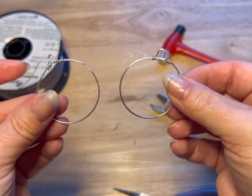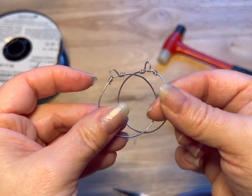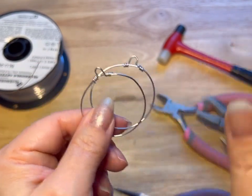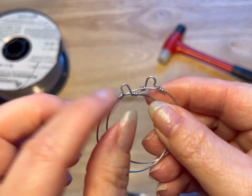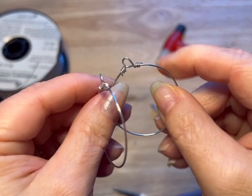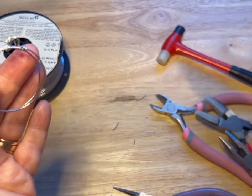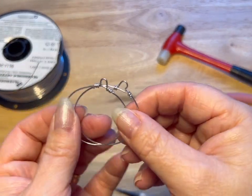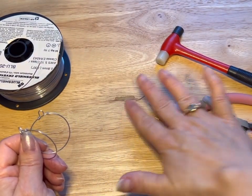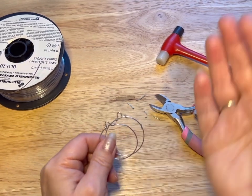And that's how you do that, guys. Now you can do your threading along there. Thanks so much for watching — don't forget to hit the like and subscribe. Practice these and you'll get better and better at them. Mine are a little wonky, but that adds to the character of the earrings as far as I'm concerned. Help me grow my business — subscribe, and have a great day, guys. Bye!